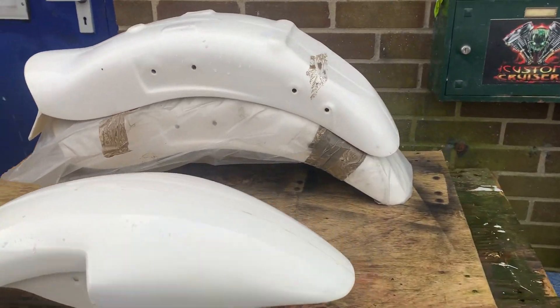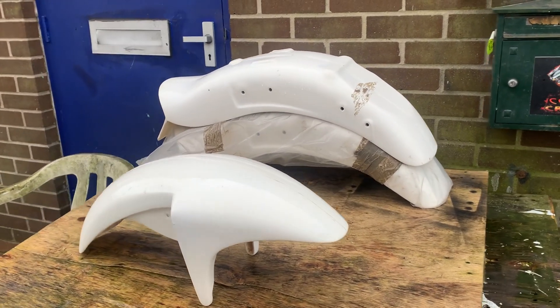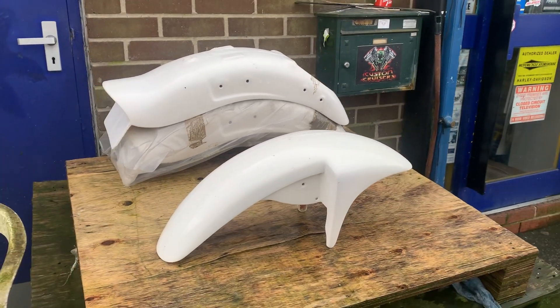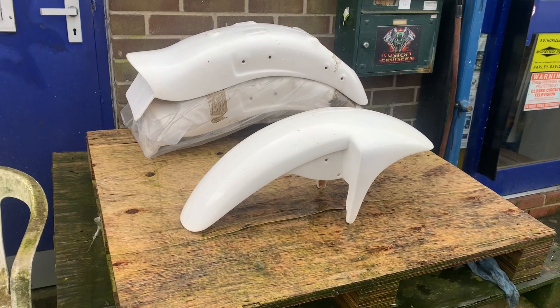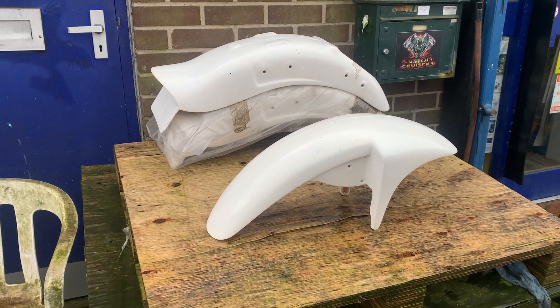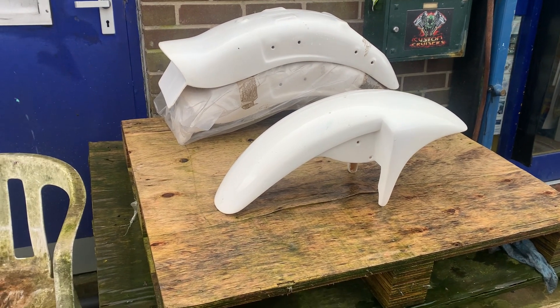Beautiful, beautiful bikes. I think we've even got a set of raked triple trees for one. If you're interested in any of this quality stuff from Highwayhawk, this really is the bollocks quality-wise. We've also got, for Suzuki, from the 400, 600, 750, 14, right up to 1,400 — all the Intruders. Not the late 1500s.